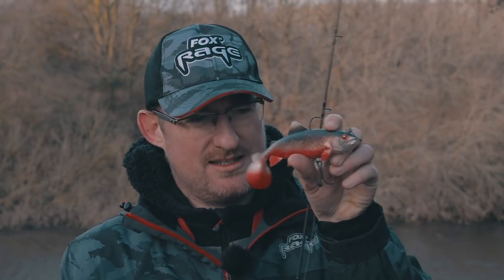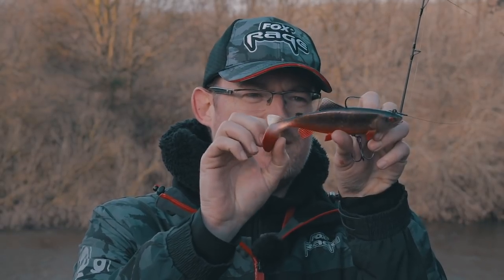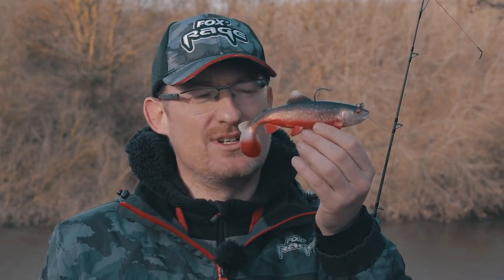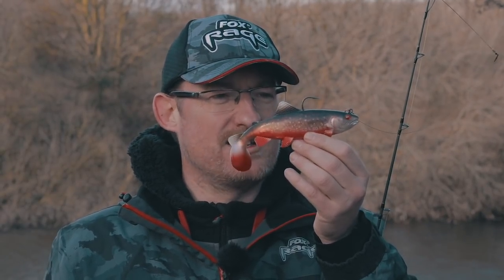The new Realistic Replicant Trout has got specific detailing. That silhouette gives it that perfect trout prey pattern. It's got all the fins in place in silhouette — the big tail, the top fin. Underwater, a pike sees this and they're going to know exactly what it is. They'll remember that a trout tastes really good; it's high in protein and gives them what they need to get through the winter months.